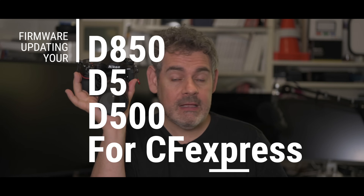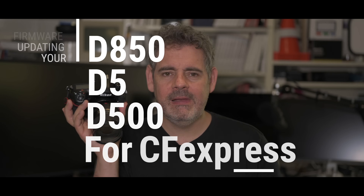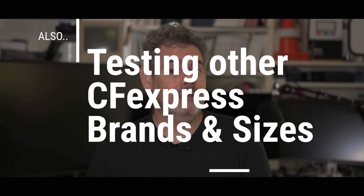G'day everybody, how are you going today? It is so very spectacular to see you. Today I'm going to talk about how you update your D850, your D5, your D500 — how do you update them to work with CF Express? That's what this video is about. We're going to test out a couple of different brands of CF Express to see if they work, plus a couple of different sizes. Let's see how we go.